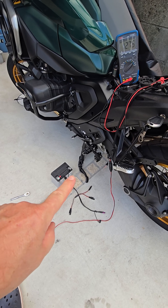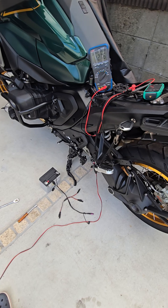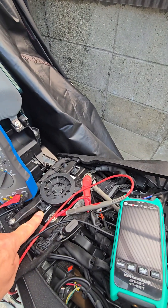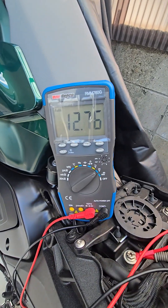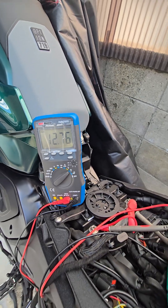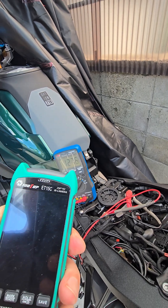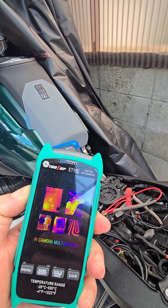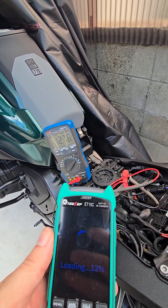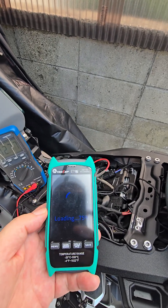If you can get it connected through a Y connector and get your charger to turn on, let it go for half an hour — it should bring your lithium battery up to spec and then it'll start charging again. I'm currently at 12.76 volts and I think I'm three-quarters charged. Just to be safe, I've got a thermal camera and I was just checking everything wasn't going to overheat. I'll show you what it's reading.